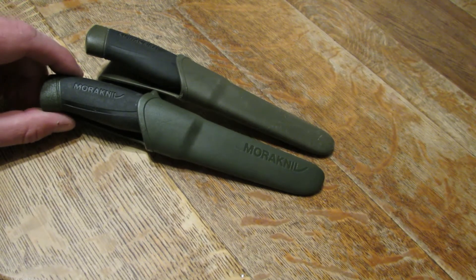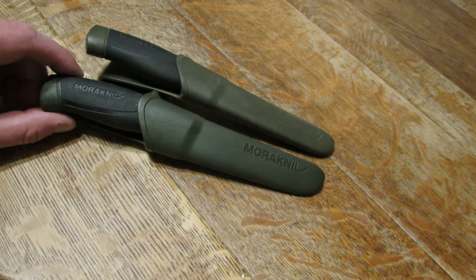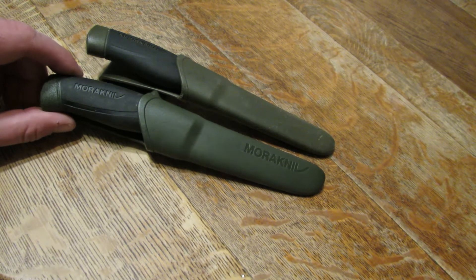Hey everyone, welcome to another video on the Stony River Channel. Today I would like to talk about a favorite of mine, Mora knives.